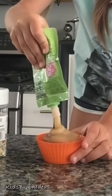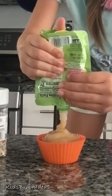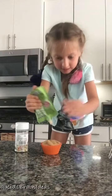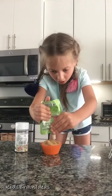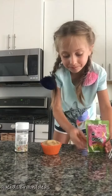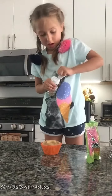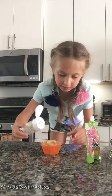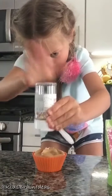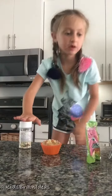Cupcake — do the top like this, and done! Now I'm gonna use some sprinkles and then cover with the sprinkles.